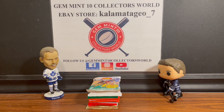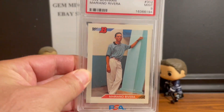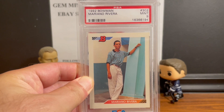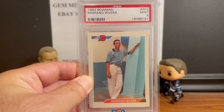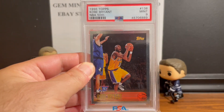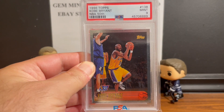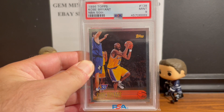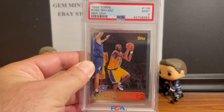If you're looking for amazing deals right now, go to my eBay store Kalamata_Geo_7 - I'll have the link in the description. We just posted some amazing cards today: the best closer of all time, a 1992 Bowman Mariano Rivera PSA 9 Mint, and the 1996 Topps Kobe Bryant NBA 50th PSA 9 Mint rookie.